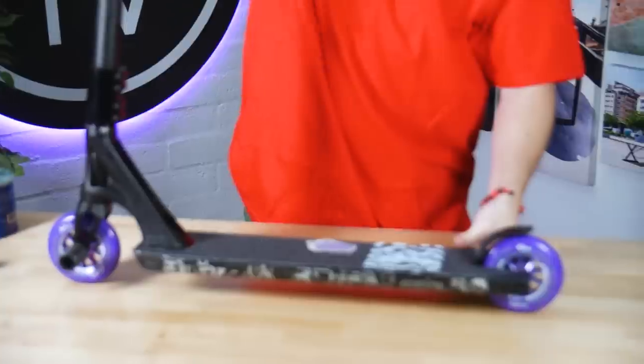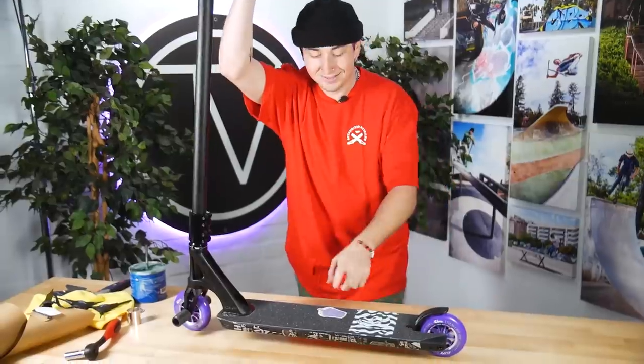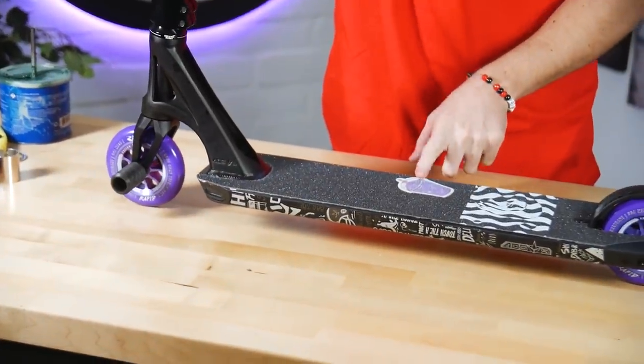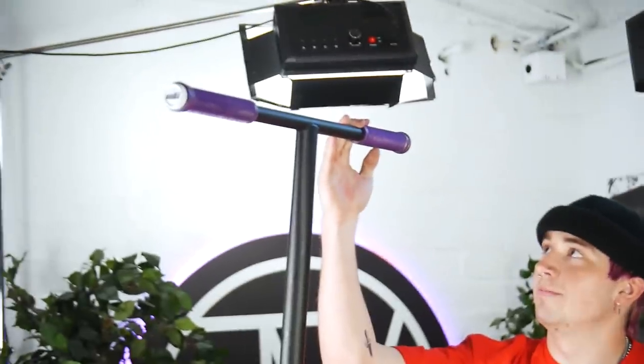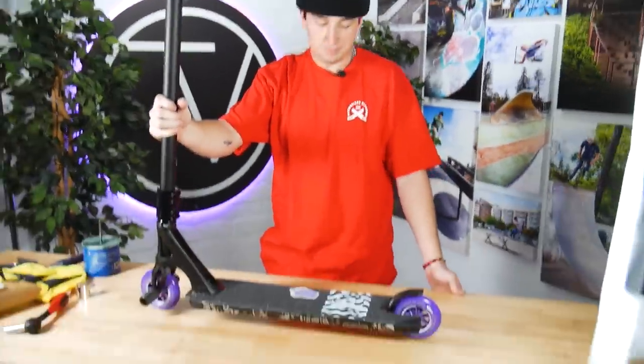That's what I built. I'm personally super hyped on this. I knew I wanted to do something with the purple — honestly, didn't expect it to come out as good as it did, but it did. Looks amazing. I really love the little silver accents in the purple on the grips. I think it just looks overall really clean. And the Rivers are a great feeling wheel. That's my thoughts — let's go around and see what everybody else in the warehouse thinks.